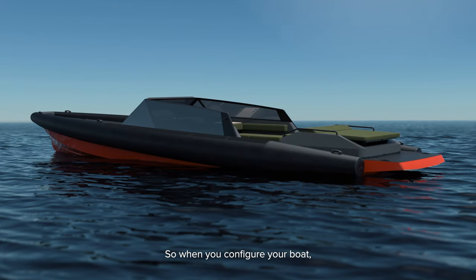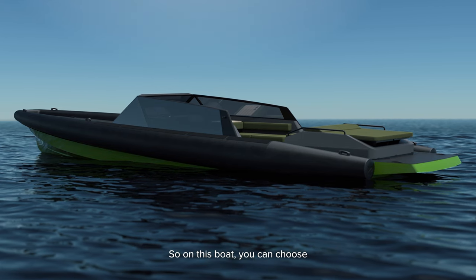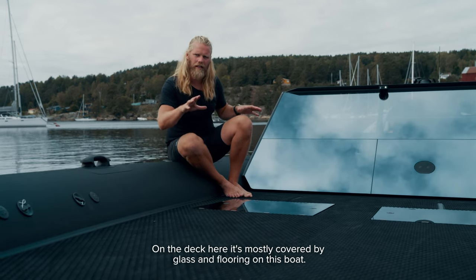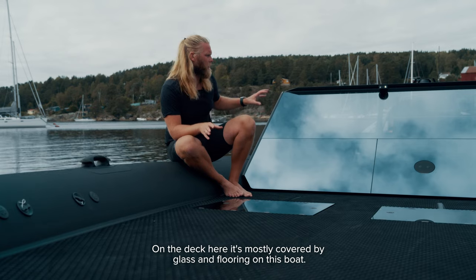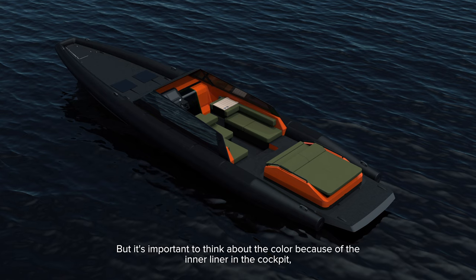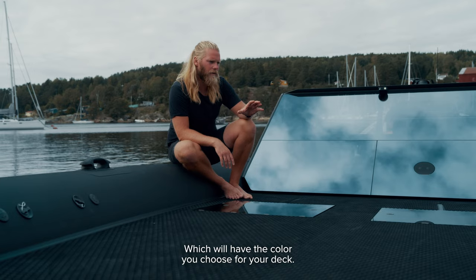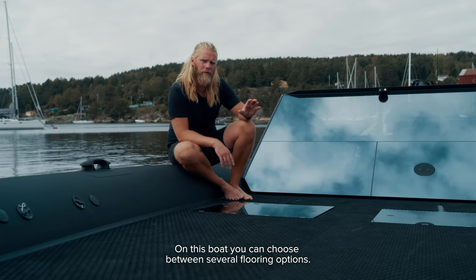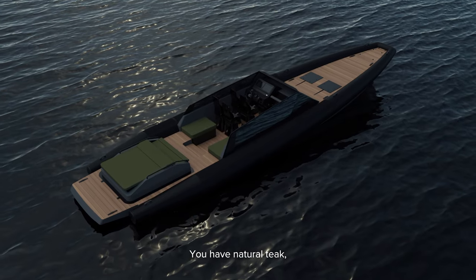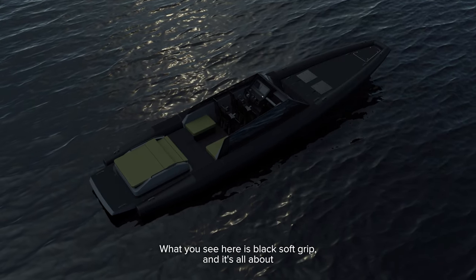When you configure your boat, you start off with the base paint for hull and deck. You can choose your color on the hull first and then the color on the deck. The deck is mostly covered by glass and flooring, but it's important to think about the color because the inner liner in the cockpit will have the color you choose for your deck. You can choose between several flooring options: natural teak, flexi teak, and gray and black soft grip. What you see here is black soft grip.